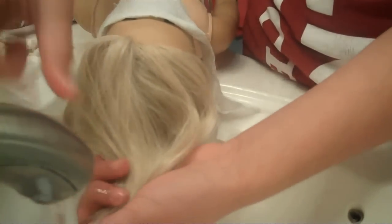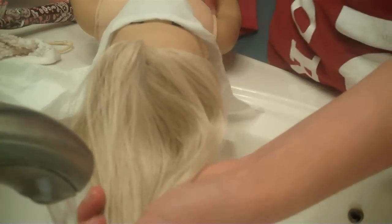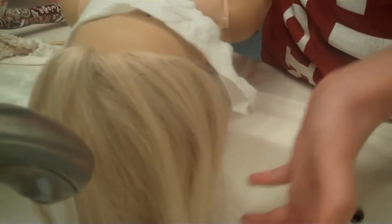You're going to only wash the ends. Do not get it on her scalp, because otherwise that will be that. So just do the ends — you'll know where to stop.